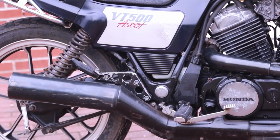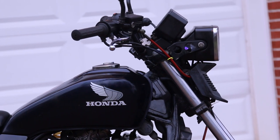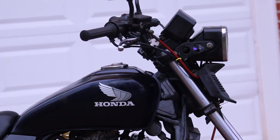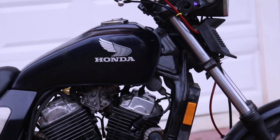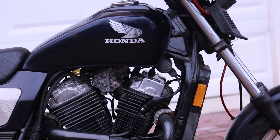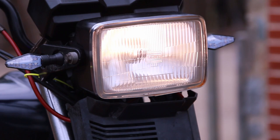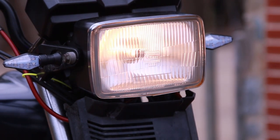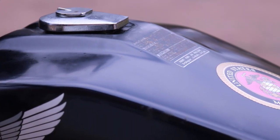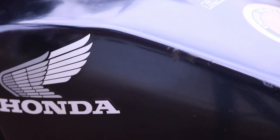Just look at how high that headlight sits and how small it is — it looks a bit like Johnny Five, the robot from the movie. You can see a lot of that industrial-type design in the Honda Ruckus as well. The headlight isn't very bright, but it works. The color is a very dark blue — a very popular and more rare color for the Honda Ascot.